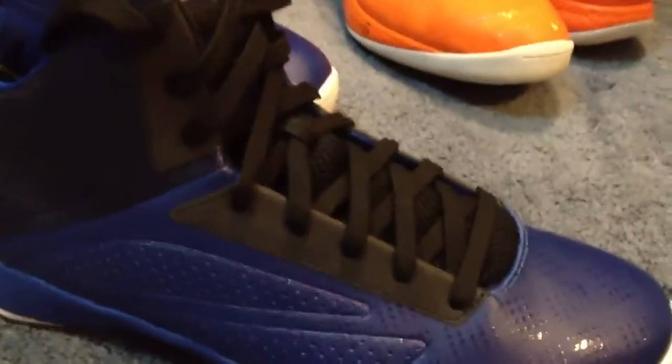I actually only wore these for 30 minutes, so they're practically dead stock. They just have a little bit of dirt on the bottom because I wore them indoors and we didn't wipe the court. But I'm going to be wearing these for basketball, so I don't care if they get beat up.